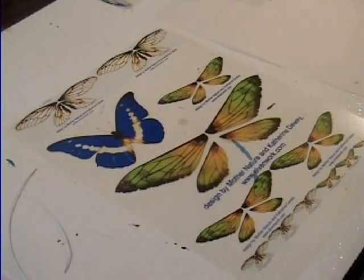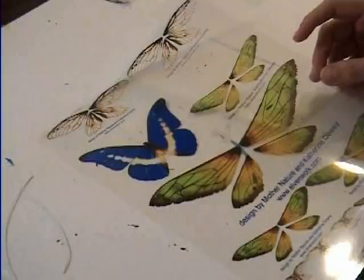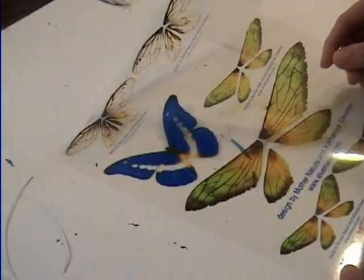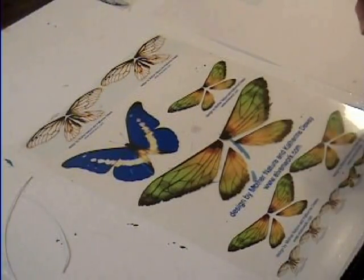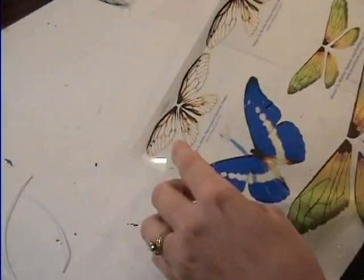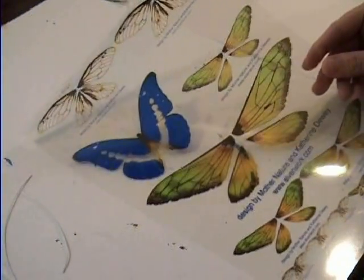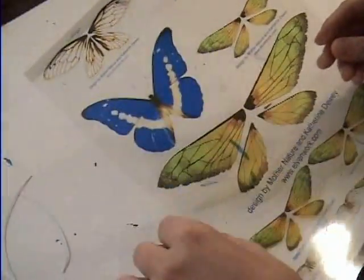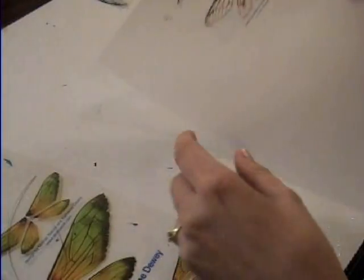What you do is you can get some transparency paper from Walmart or any home office store, and you can get pictures of butterflies. Or you can go to elvenwork.com — that's www.elvenwork.com — and they have some free cicada wings and other little animal wings. You can save these to your computer and put them in a document, then print them off onto your transparency paper.